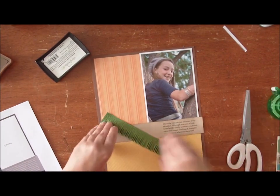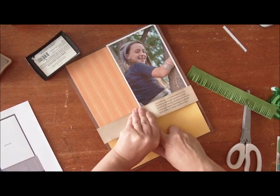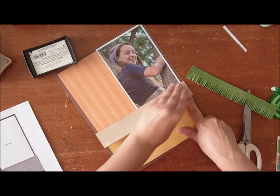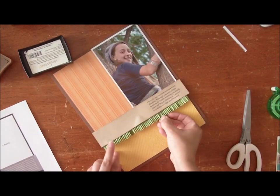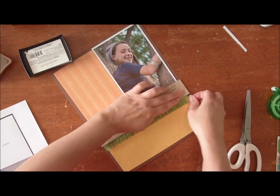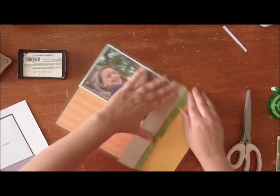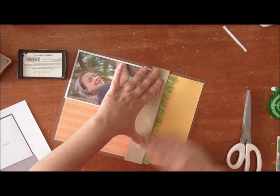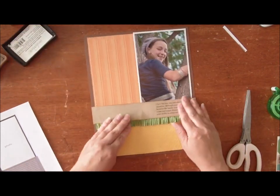We are going to tuck this underneath our journaling block, and this just gives the page some extra texture. Fringe doesn't need to be perfect — nothing really does need to be perfect. I like to further distress it by just running my fingers up and down. That gives it some texture.